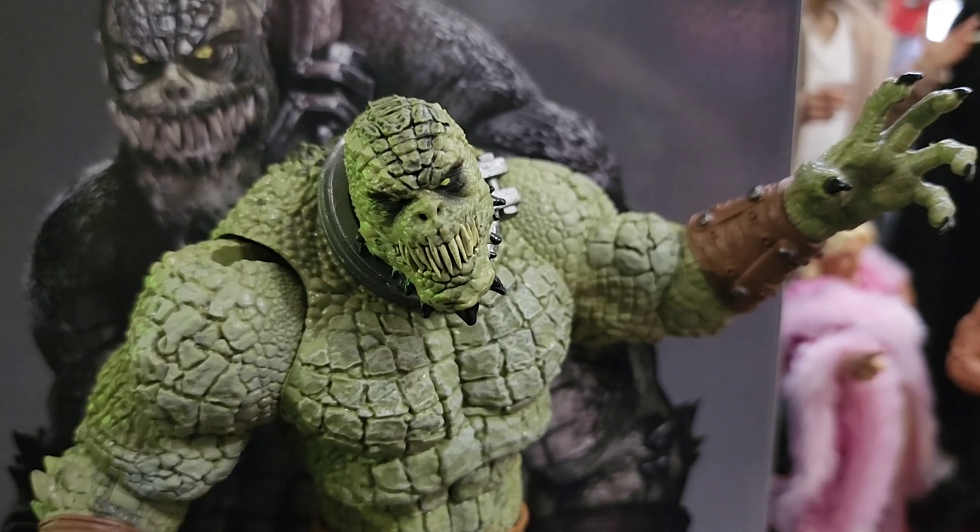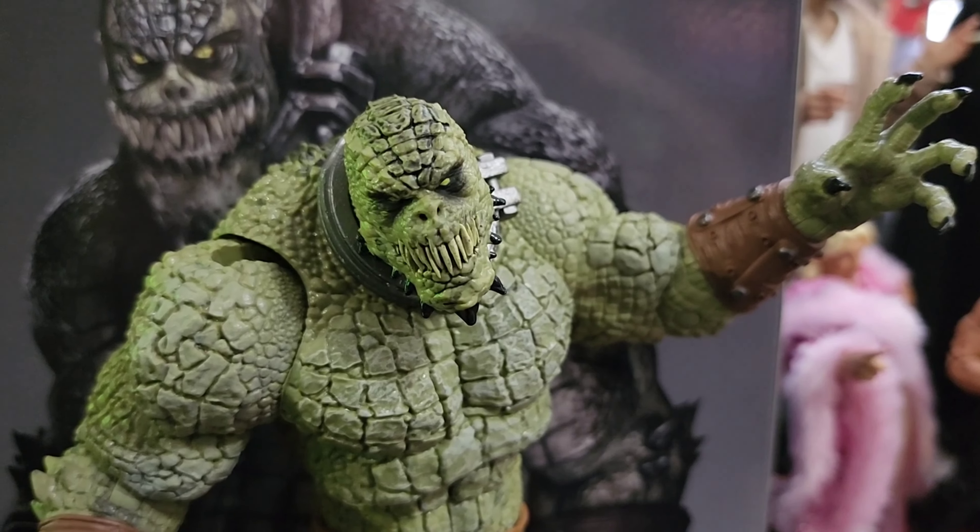Just take a look at that face — it's a face only a mother could love. But if you've ever played the game, you'll definitely remember it. Thanks for hanging out today and enjoying the review for the DC Multiverse mega figure Killer Croc from Batman: Arkham Asylum.